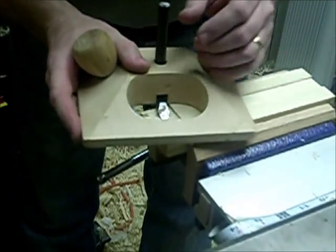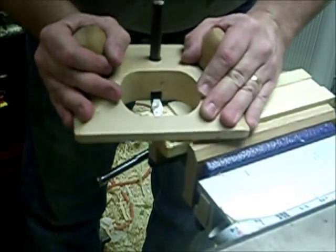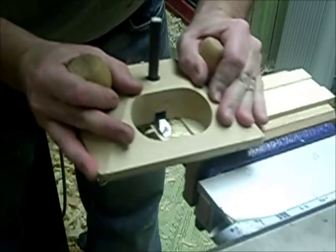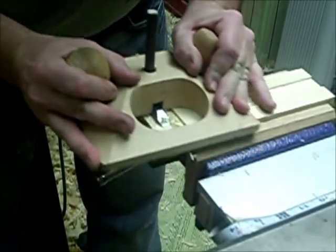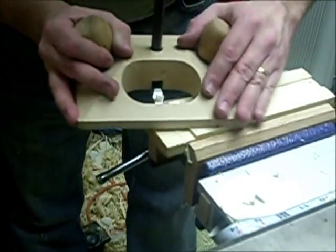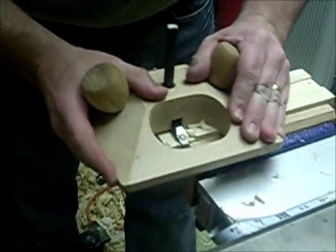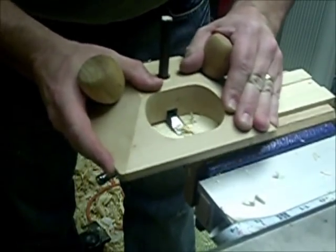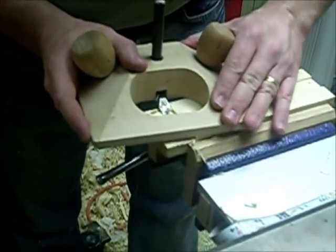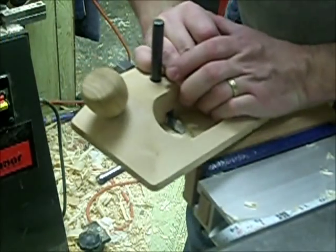I'm putting most of my pressure down on this side here, trying to hold it flat against the reference surface. Now I'm just starting to see my knife line. When I get down to my knife line, I know that I'm good.